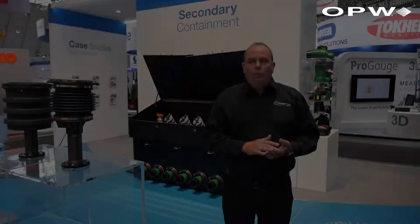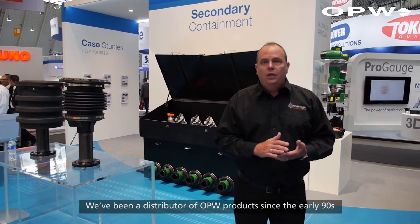My name is Jack Williams. I'm the MD for Berries Technologies. We're based out of Birmingham in the UK. We've been a distributor of OPW products since the early 90s.